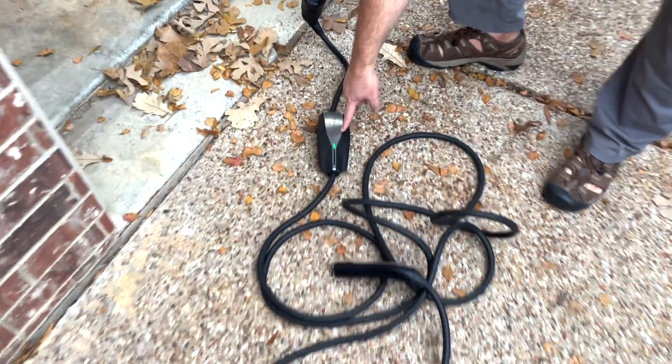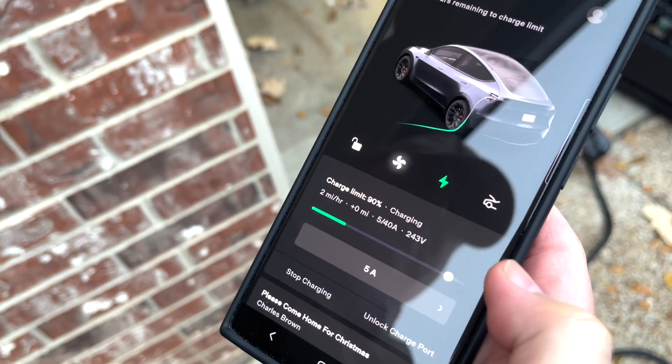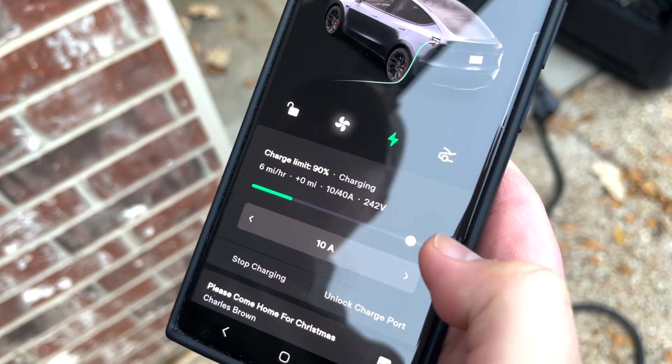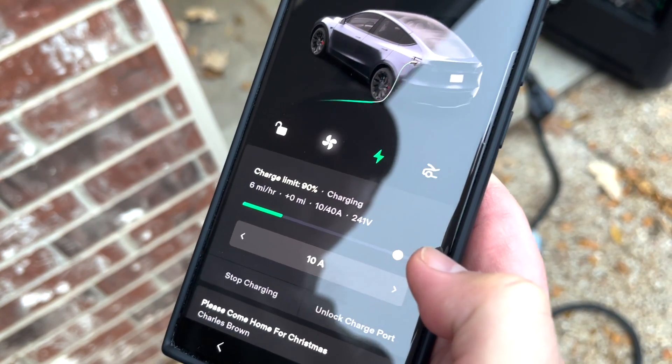Green light means good. Right now we're at 2 miles an hour. Let's kick it up a notch. We're now at 10 amps, giving us 6 miles an hour.